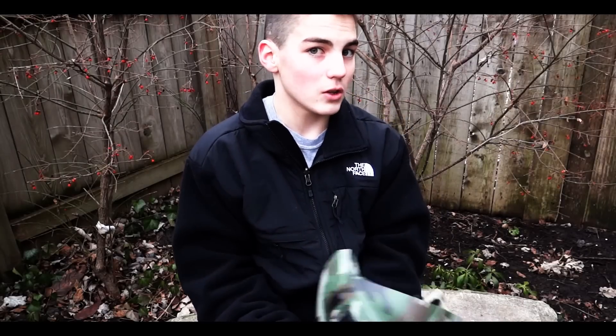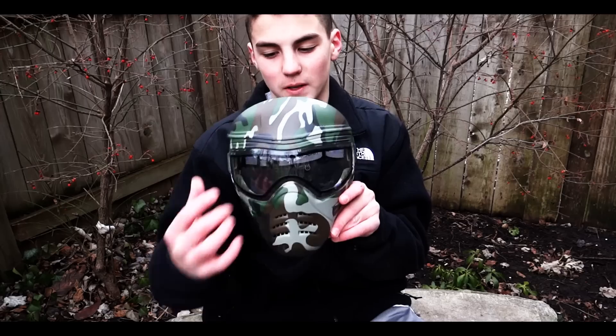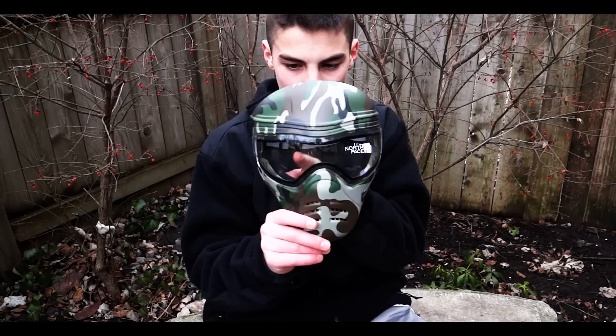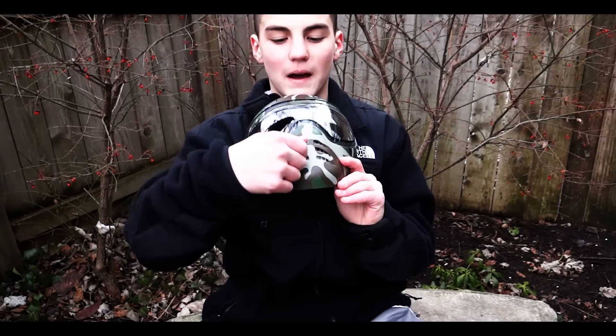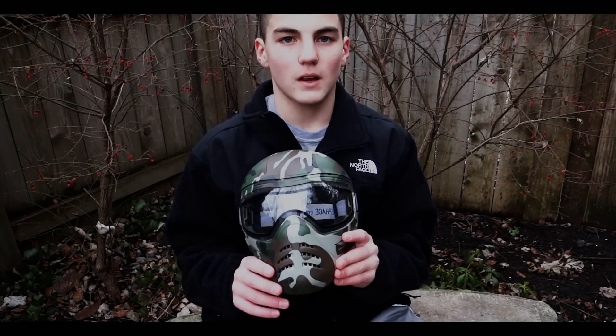With every mask, you don't just want to see what the mask has, but you also want to see how protective it is. We're going to shoot the mask in a variety of places — one in the lens, one in the mouth, and one over here. Let's see how it holds up to a 350 FPS gun.